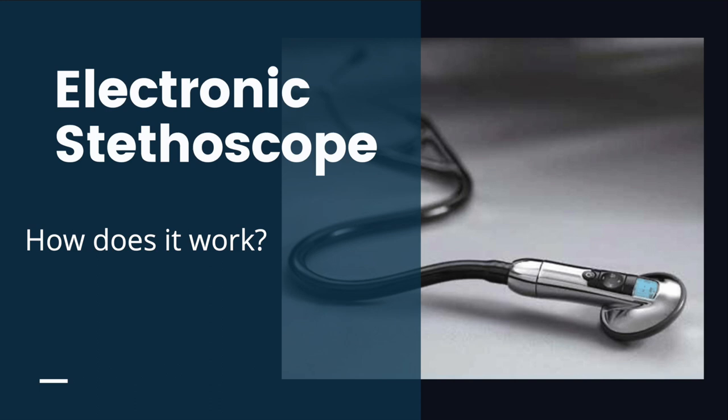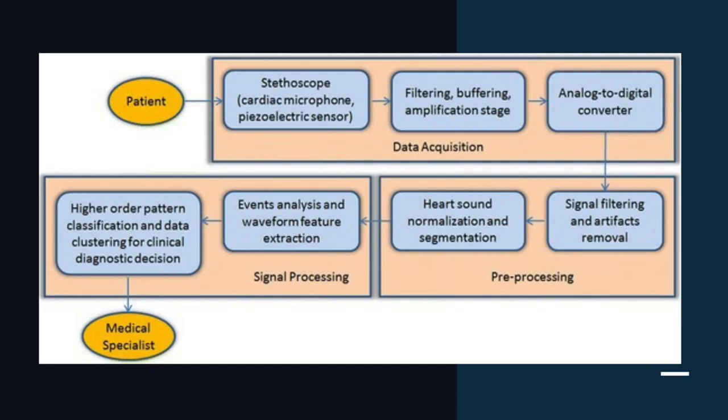Hello, today I'm going to talk about how an electronic stethoscope works. The digital stethoscope consists of three different modules: data acquisition, preprocessing and signal processing, before the listener can appreciate the sculpted sound.